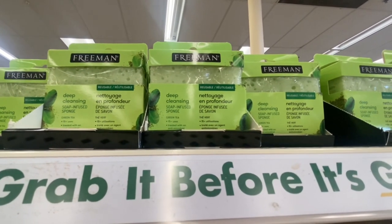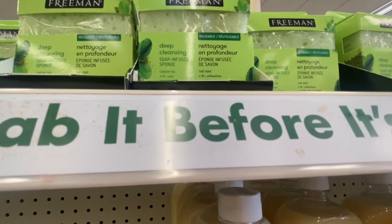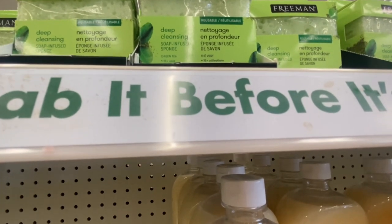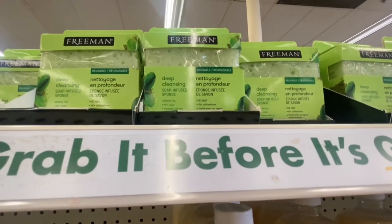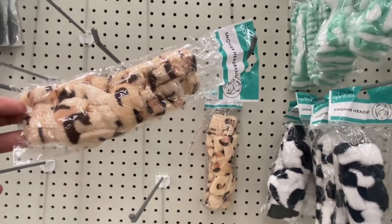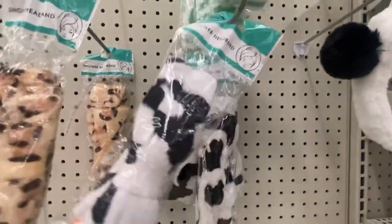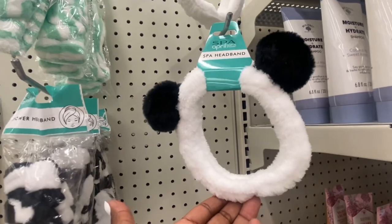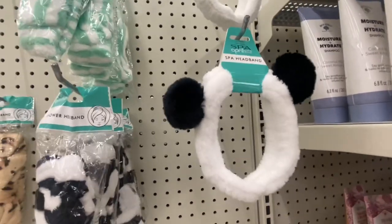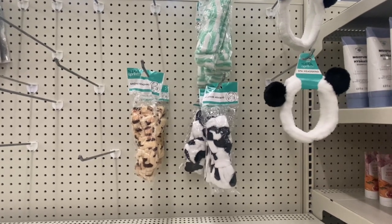Here's something new from Freeman — this is a reusable deep cleansing soap-infused sponge, green tea, 15-plus uses, treated with an anti-microbial, and it's 2.65 ounces. Definitely something new from Freeman. By April bath and shower, we got shower headbands — the cheetah print, the green and white stripe, and down here the black stripe one. This spa headband is so adorable — look at the little pom-pom ears. I am loving this. Definitely something great to throw in an Easter basket; hopefully we can find some more colors or different little ears.